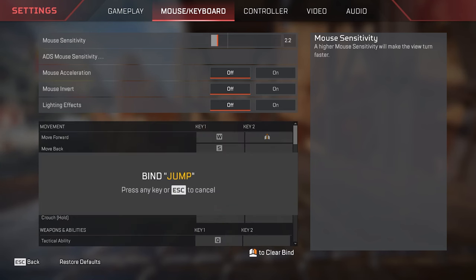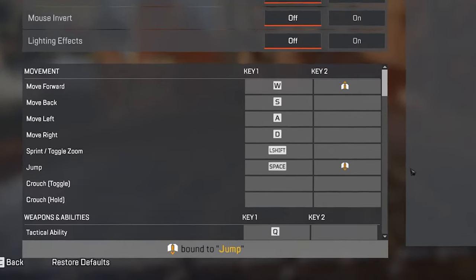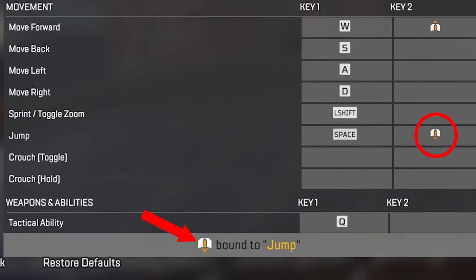First we need to bind scroll wheel down to jump. This makes b-hopping 10 times easier and if you haven't switched already you need to. We also need to change to hold to crouch, not toggle crouch, because if you use toggle crouch each time you jump you're going to stand up and you'll need to hit crouch again.